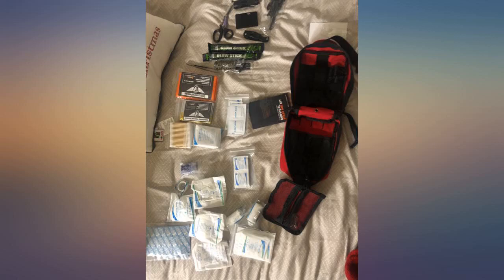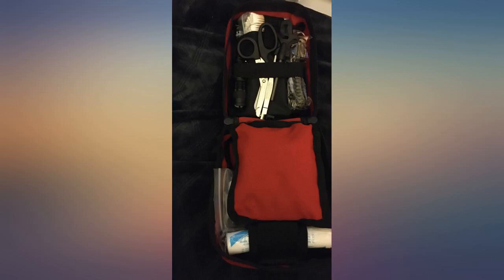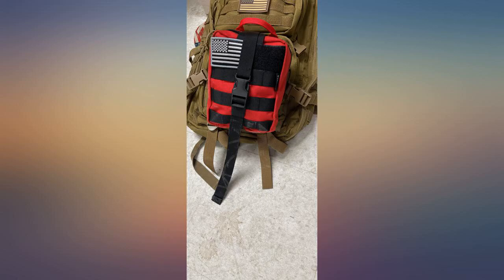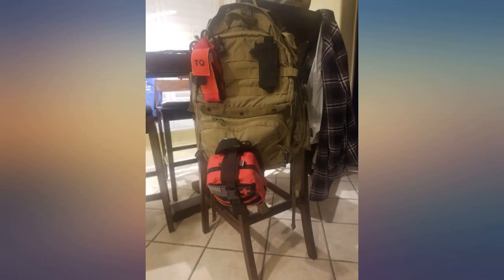Nice small size with a bunch inside — perfect for the back of the jeep. Really enjoy the velcro quick release. Mounted great in the jeep. It has a velcro back so it can be easily removed to take with you, but the velcro is strong and it won't just fall off.